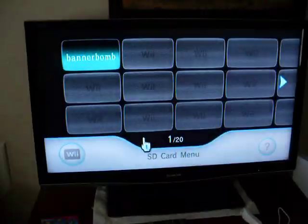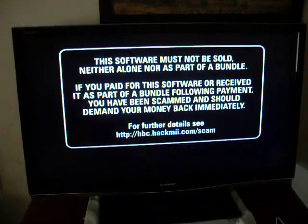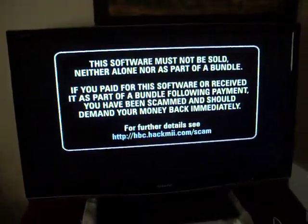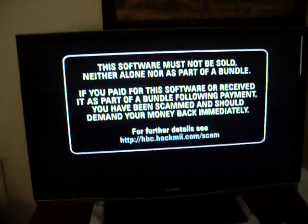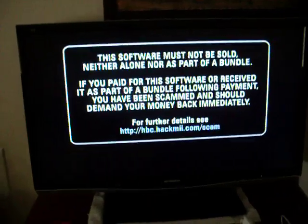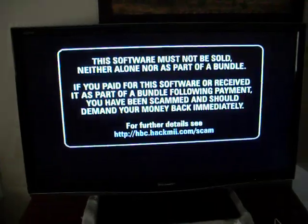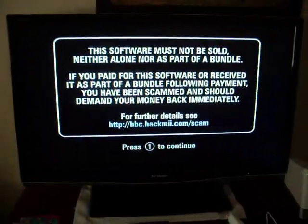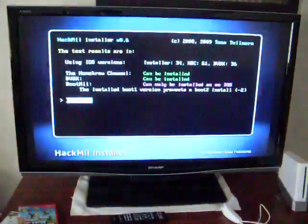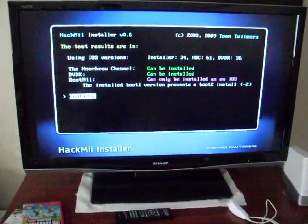Click yes, then wait until it says 'Press 1 to continue' and press 1. This screen should come up.